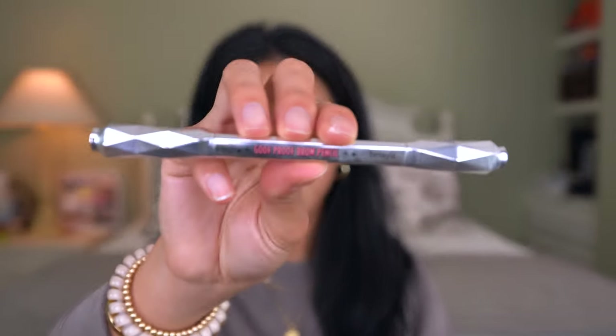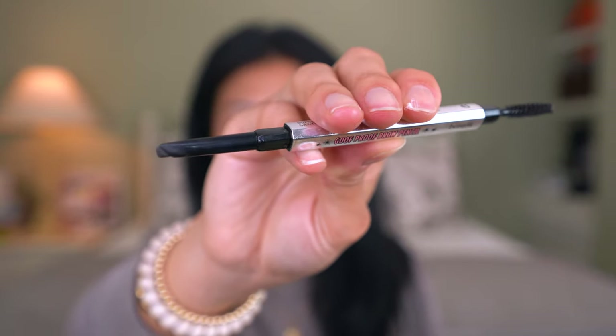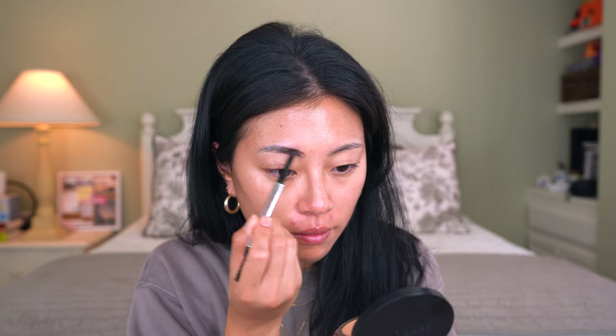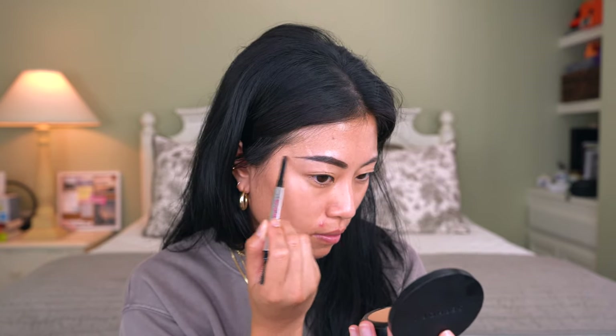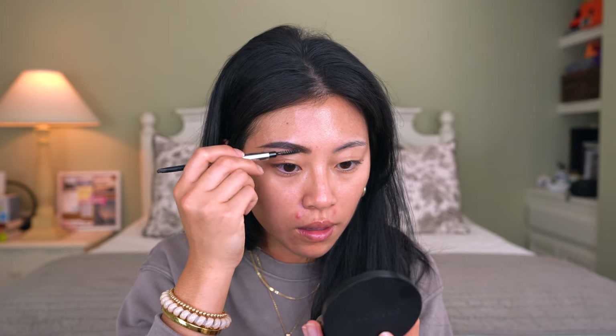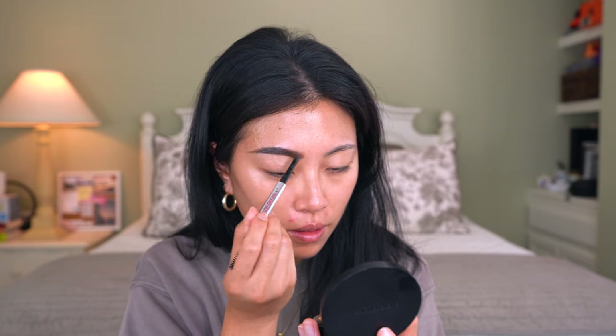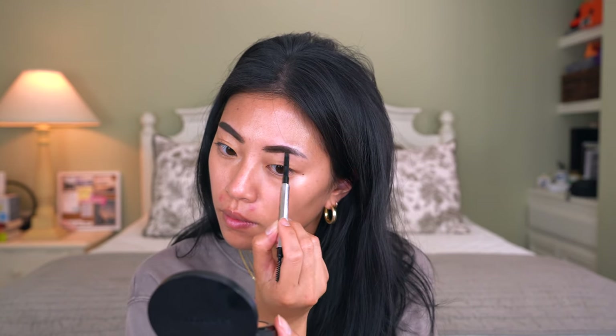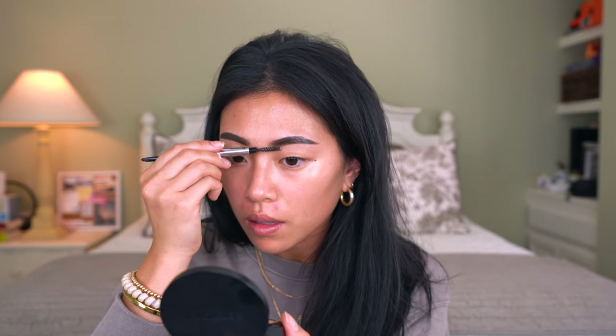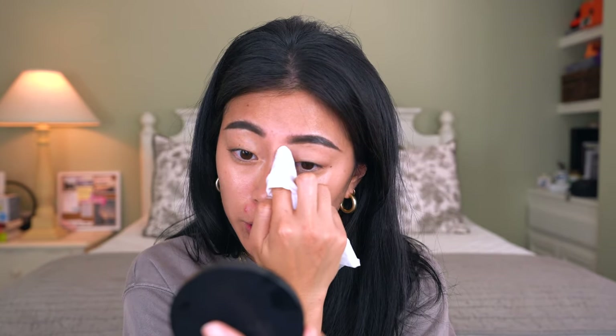I'm actually going to start off with the eyebrows. I'm going to be using the Benefit Goof Proof Brow Pencil, and what's great about this is it actually has a little angled tip, which makes it really easy to do my brows, especially if you're a beginner. You want something that has more of an angled tip like this because it's so much easier for doing your brows. When I'm doing my brows, I find it easier to do a lot of straight lines and kind of trace out the brow shape I want, then using lighter strokes to fill it in, and switching to the spoolie here and there to brush out my brows so it looks a little more natural. If you mess up, it's totally fine — I like to grab a tissue to clean up the brows. You can also use concealer, but I've always liked using tissue paper because it gets the job done.